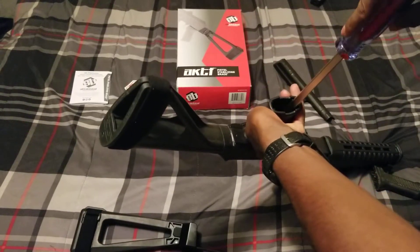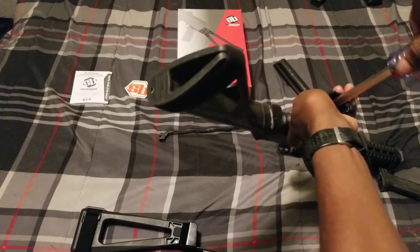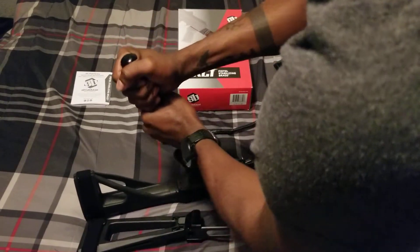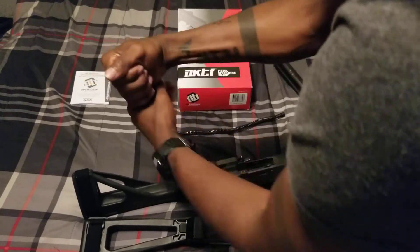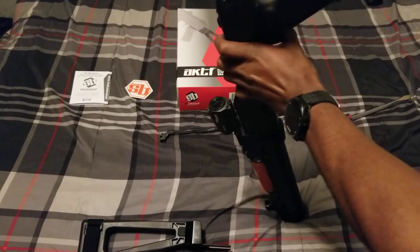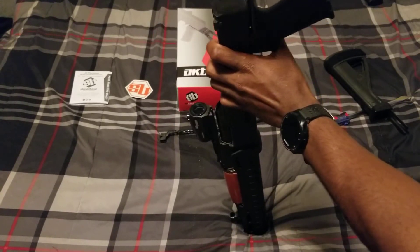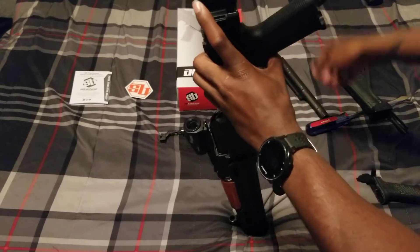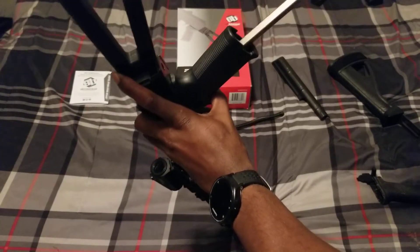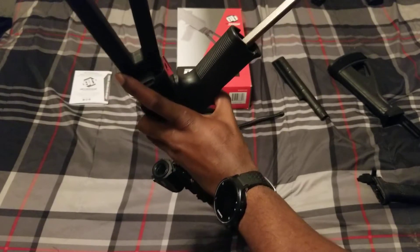I'm going under here and removing the screw, backing it out slightly. Putting this guy on it, and I'm just going to tighten it back. Yes, it sounds good.